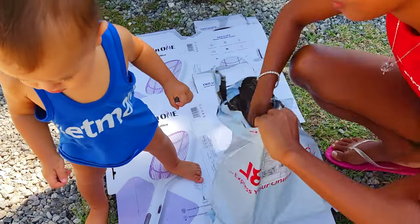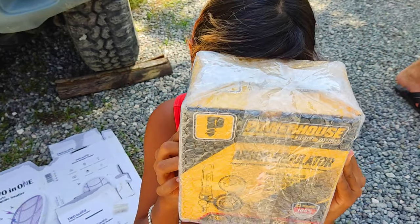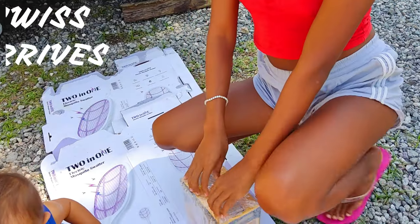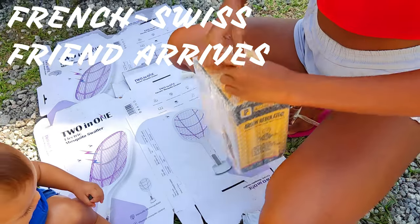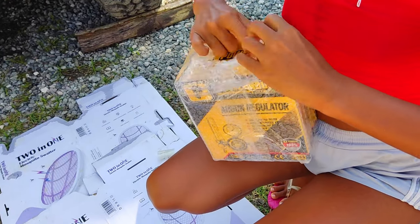So Santa Claus came by again today. Let's open it. What's the name — Argon? It's to make it weld the stainless steel. Yes, welding stainless. We don't have nitrogen.